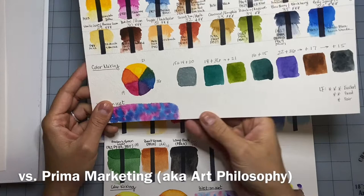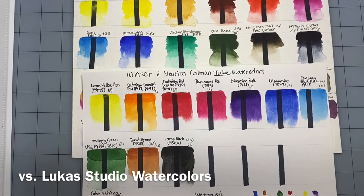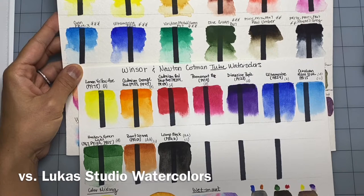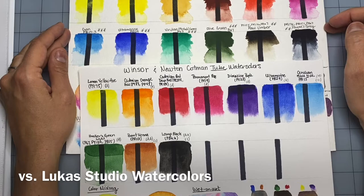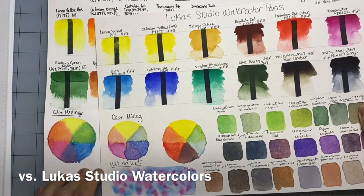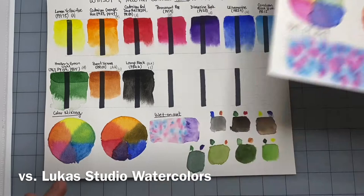The Lucas Studio watercolor pan set is a German company. I feel like these colors are hard to lift, just like the pan sets from Winsor & Newton Cotman. They're a bit more opaque and don't behave quite like professional-grade sets — they give me a little bit of grief. They're not much cheaper either; they're about the same price if not more per ounce. They're fine if this is what you have available in your area and they're great for beginners, but I feel they're just a little weaker than the better-known student grade sets. Look at the color mixing — the cool colors and warmer colors are much duller and paler. So in terms of price, the Cotman wins; in terms of performance there are better options, but at a higher price.